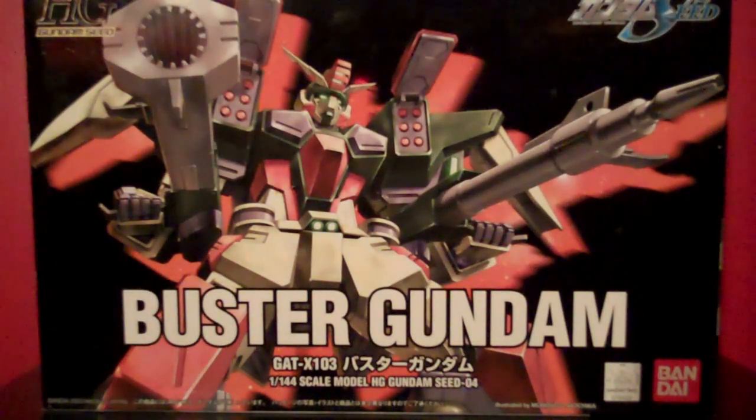Hey, what's up everybody, this is Muth24, and today I'm going to be taking a look at the 1/144 scale high-grade Buster Gundam from Bandai's Gundam Seed line.